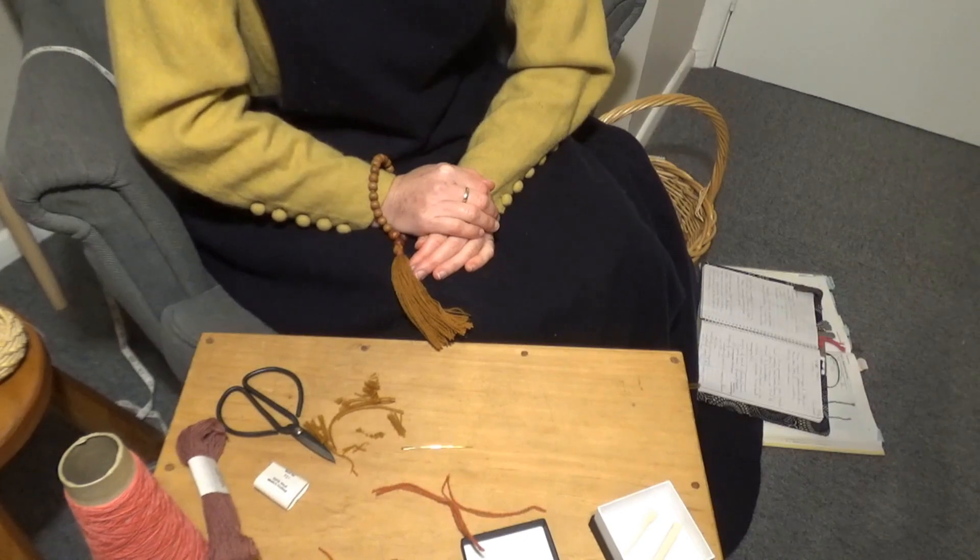Kia ora! Hello! Welcome to the latest video by Popola Urbanum: How to Weave a Medieval Paternoster, Part 6 of the series Medieval Sewing Made Easy.